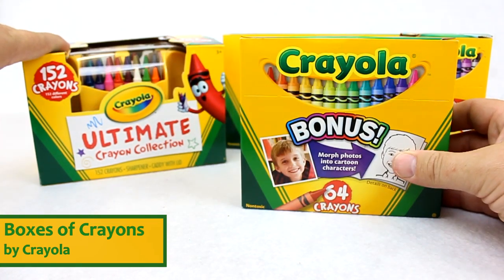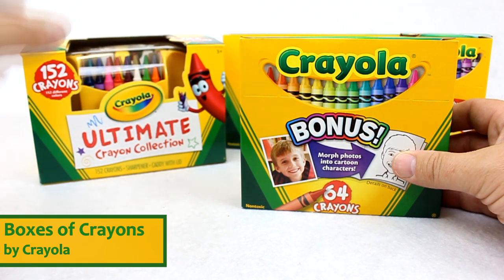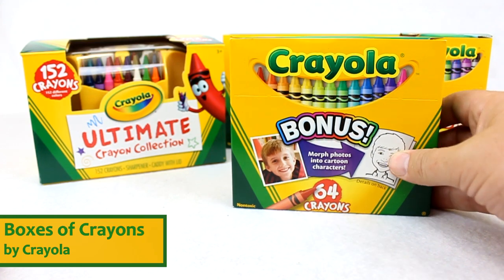Right over here the largest that we have is the 152-count Ultimate Crayon Collection. This comes with a tray, a crayon sharpener, and 152 different crayons.